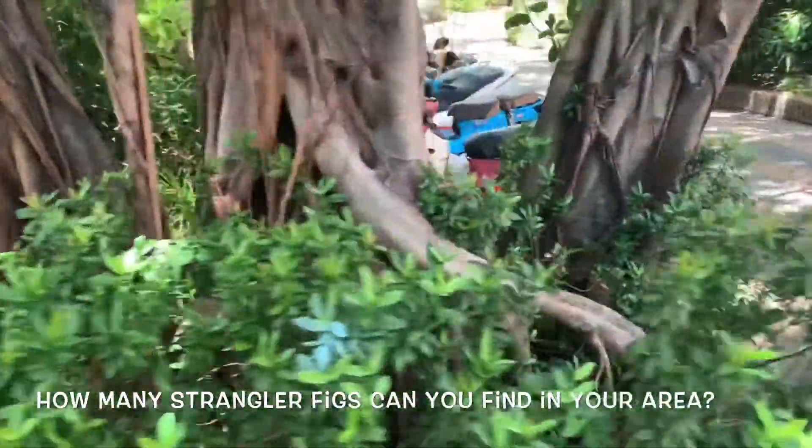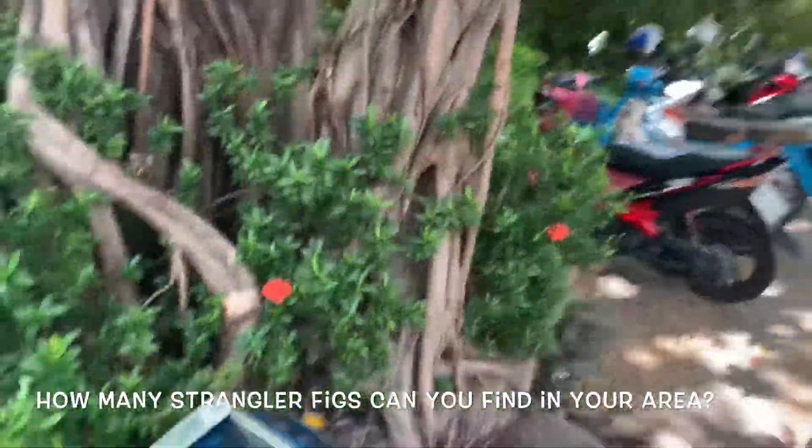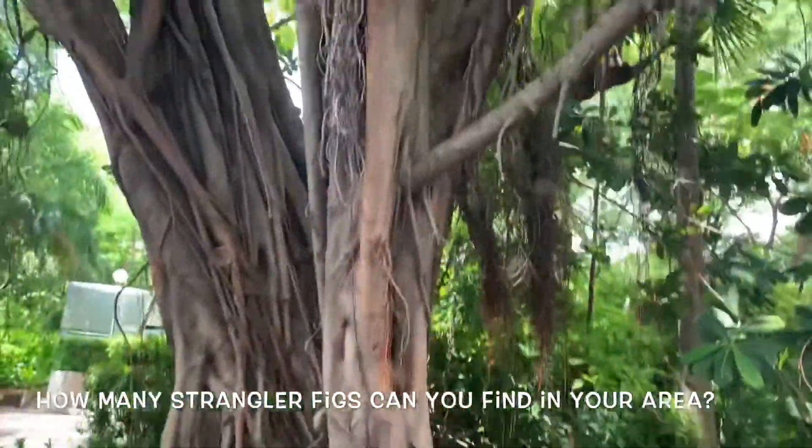Now, over to you — how many strangler fig trees can you find in your neighborhood or park?